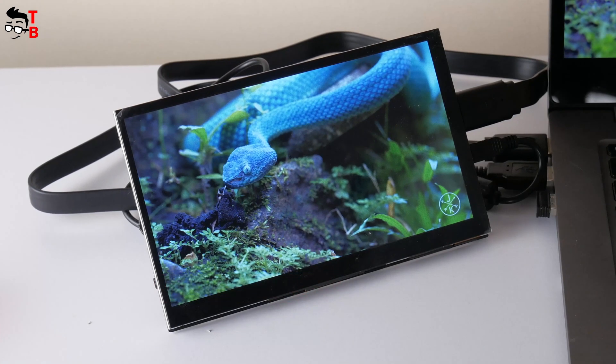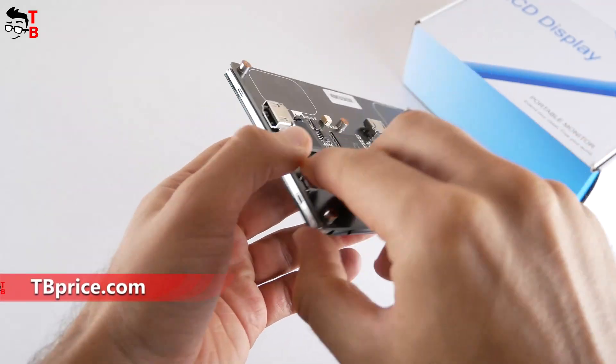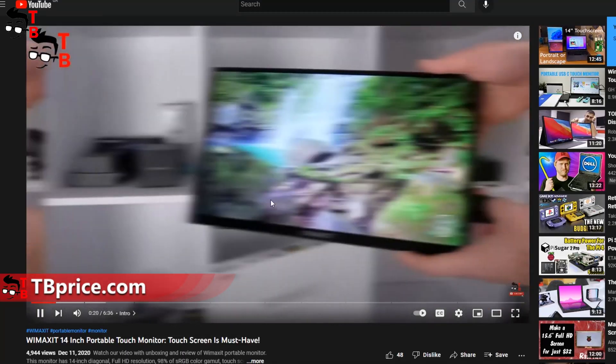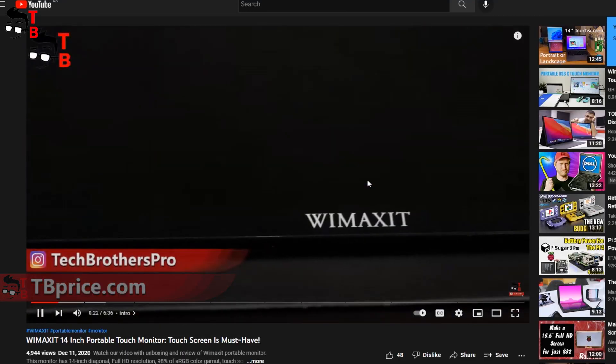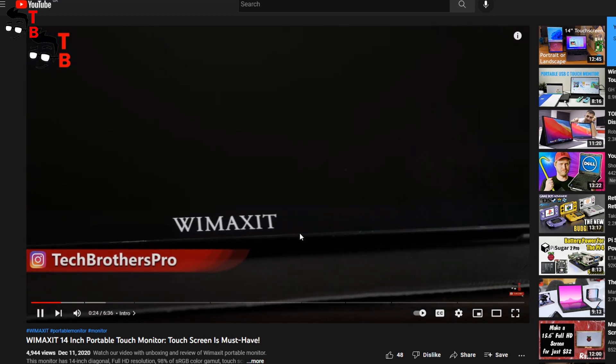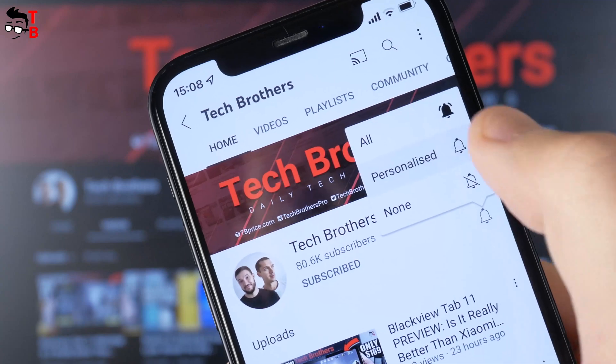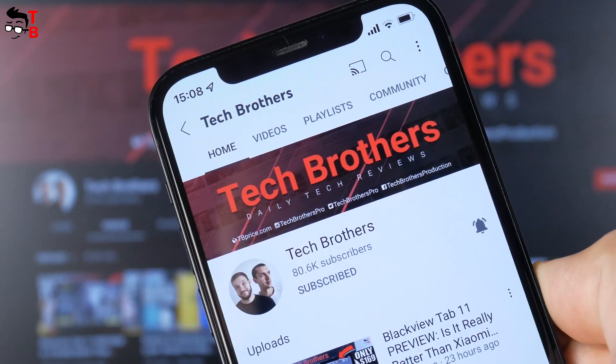By the way, the manufacturer of this Raspberry Pi monitor is WiMAXIT. We are already familiar with this company, because we have made a video about a 14-inch portable touch monitor on our channel Tech Brothers. If you are here for the first time, please subscribe and hit the bell icon to receive notifications about new videos.